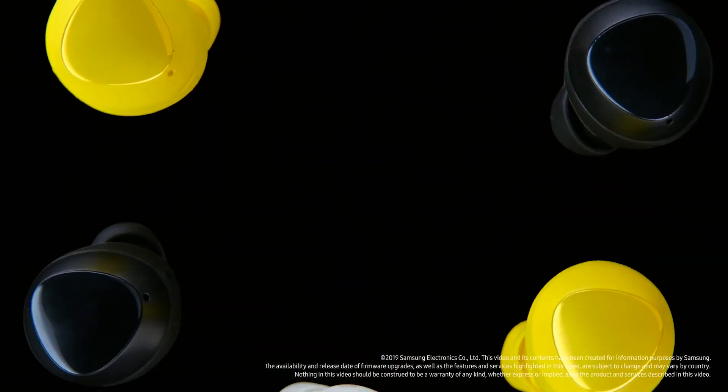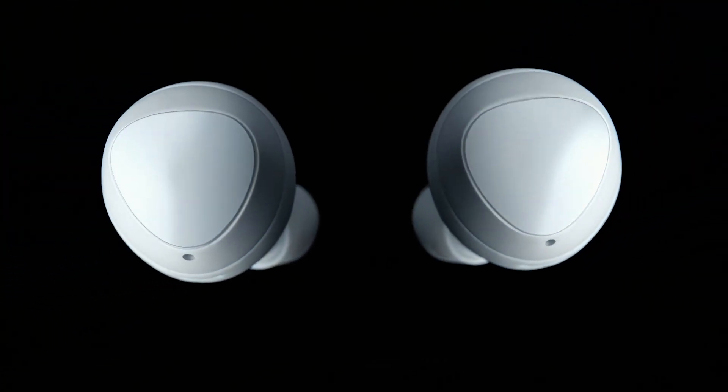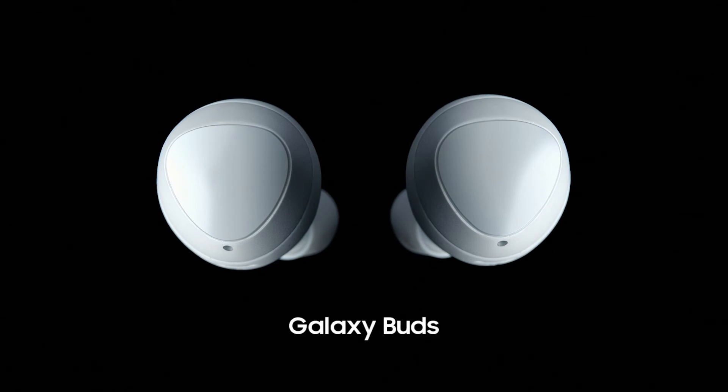Next-generation wireless Galaxy Buds. Not just great for listening. Great for talking.